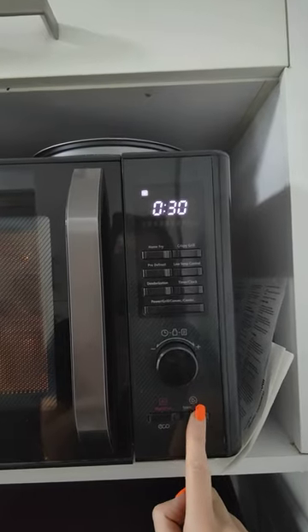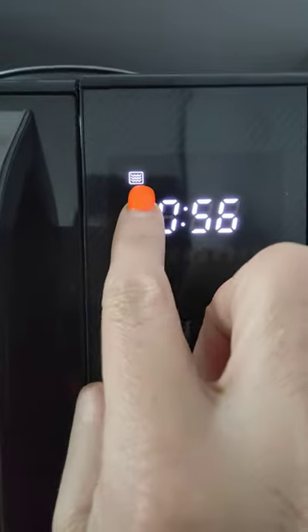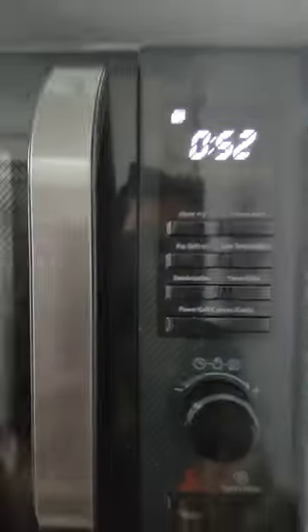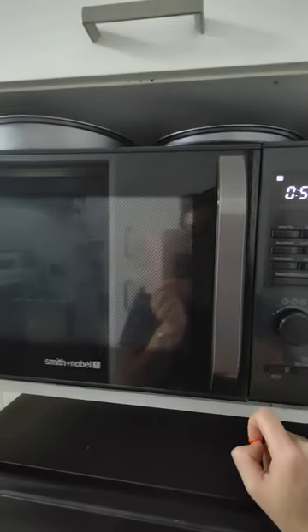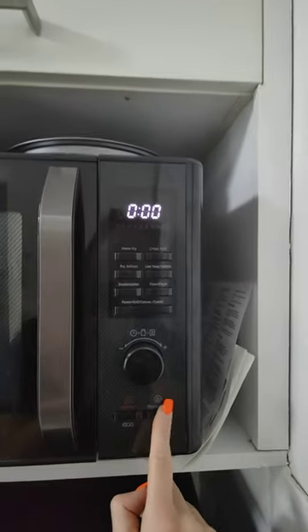So if you just want to microwave something, we're going to press start — and we're looking at this here. That's microwave, bang, here she comes.